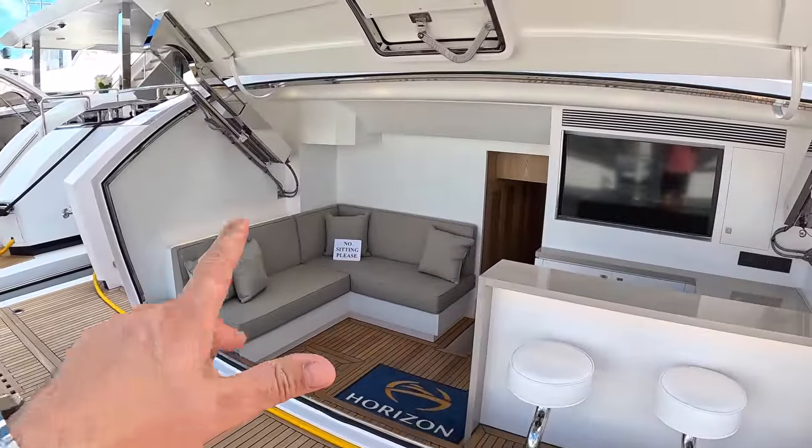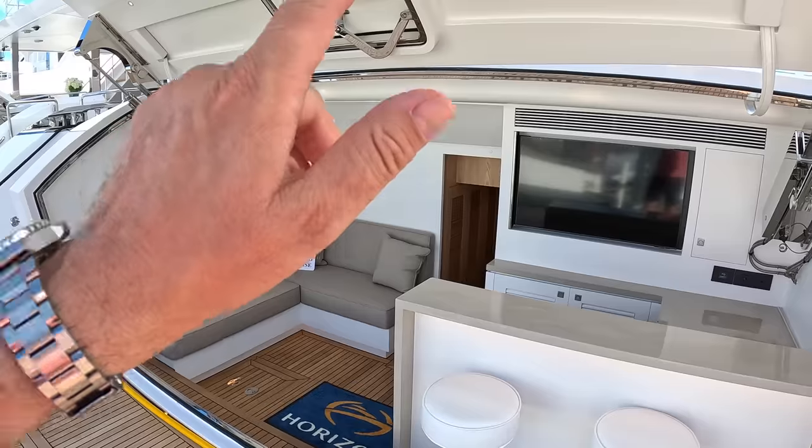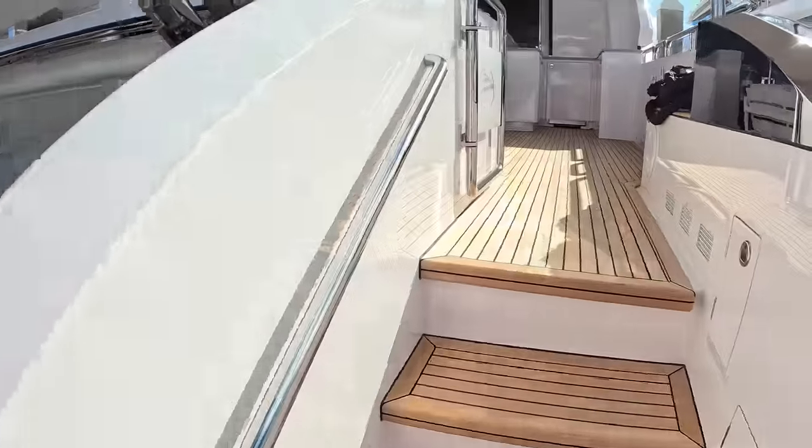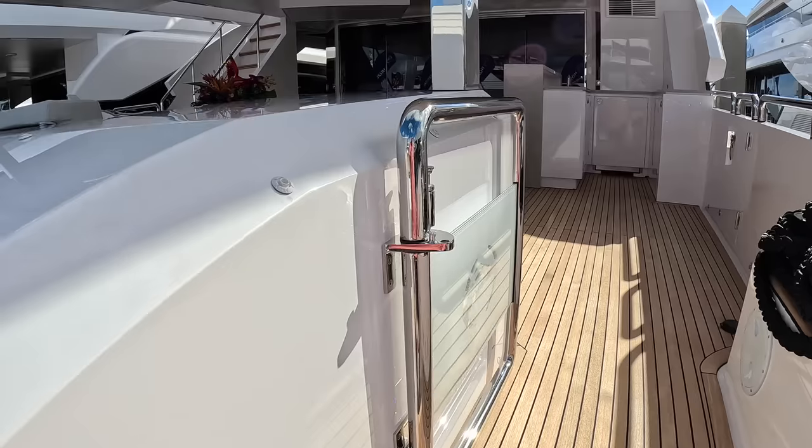We've got the high-low platform. This one's got the beach club. We're going to come back to this because the crew area is down here — engines, all that kind of stuff — so we'll take that in a little while. But I want to show you the interior first of all because it's rather spectacular.